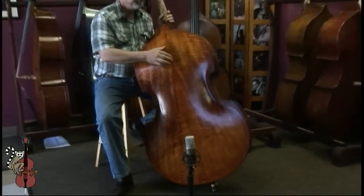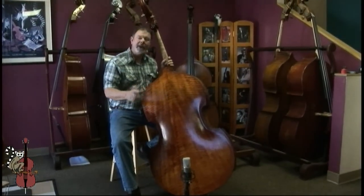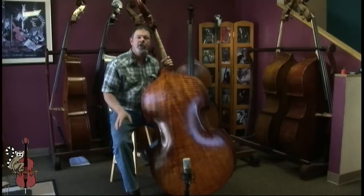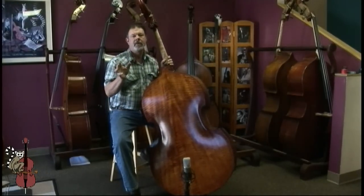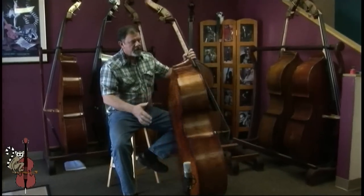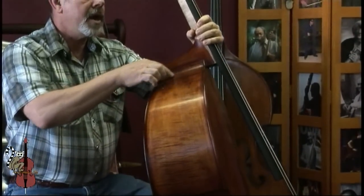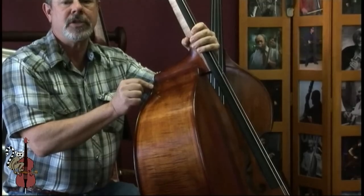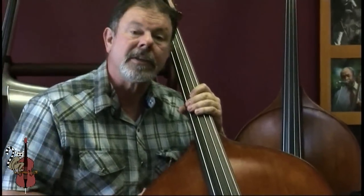The body is wide — twenty and a half inches across the upper bout, and twenty-eight inches across the lower bout, which creates a deep sound that projects to your audience. Also, the ribs, as you move up toward the heel of the neck, are narrowed to just under six and a half inches, so that the body of the bass fits nicely next to yours.